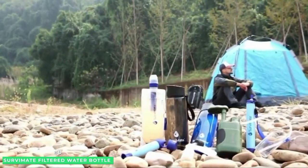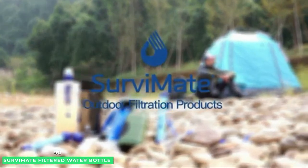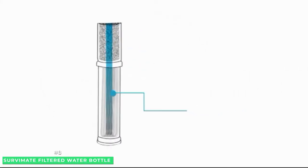SurvivaMate filtered water bottle is an outdoor adventurer's best friend. The filter process includes a medical grade hollow fiber membrane and coconut shell activated carbon with an accuracy of .01 micron.